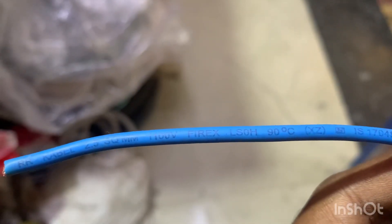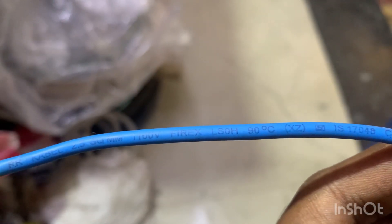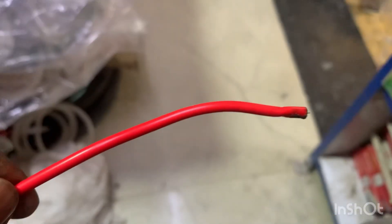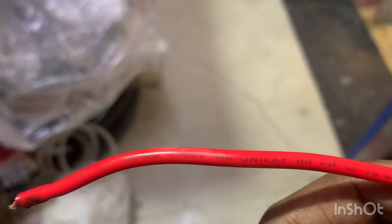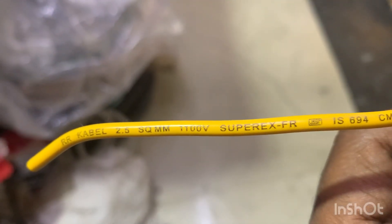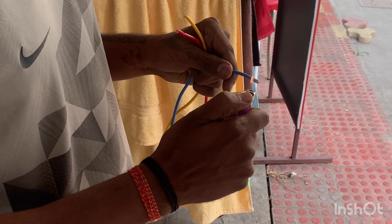Today we will test three qualities of the RR Kable. This is the Blue Fire X, and the other one is the Unilever, the RR Kable medium quality, and the third one is the Super X. We will test all three to see what they are made of.